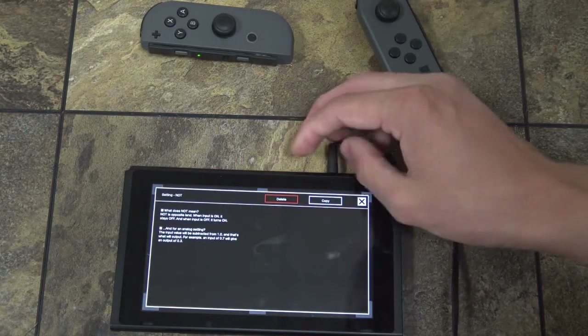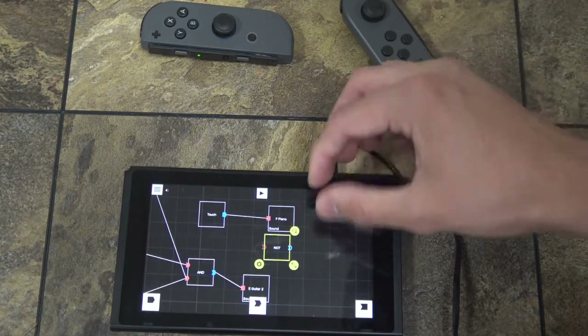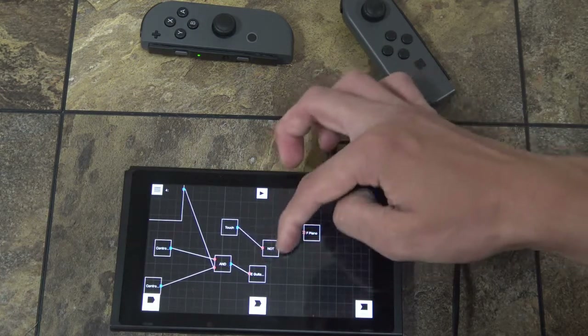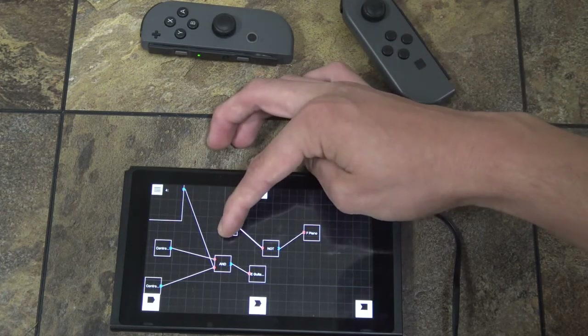The NOT node is the opposite of AND — it actually turns off an input. So when you're not touching this button, then F will play. But if you are touching it, then it'll stop playing.